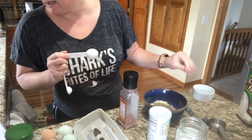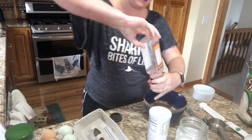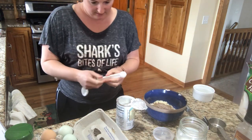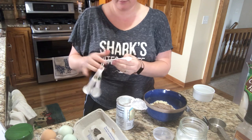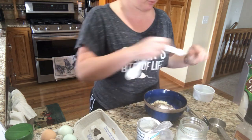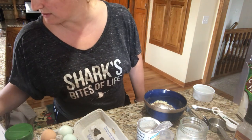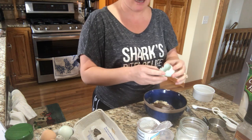Now put in a pinch of Celtic sea salt — I have the pink Himalayan salt from Costco. Then add your baking powder: a half teaspoon. This will help it rise nicely. One tip: you should be putting dates on your baking powder when you open it, because after six months of being open it doesn't work the same.